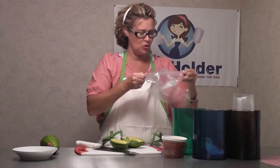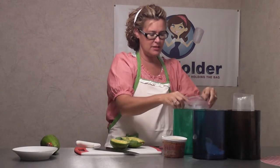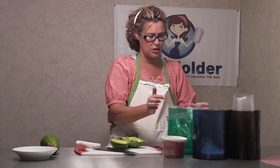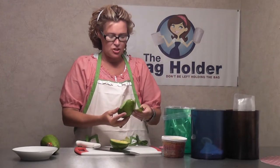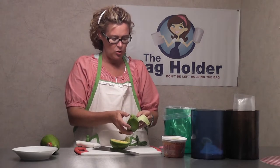I've got my bag and I'm going to pop it on my holder. These are the three colors that The Bag Holder comes in — this is the green, the blue, and then the smoke. I've got two avocados. This is super easy guacamole.